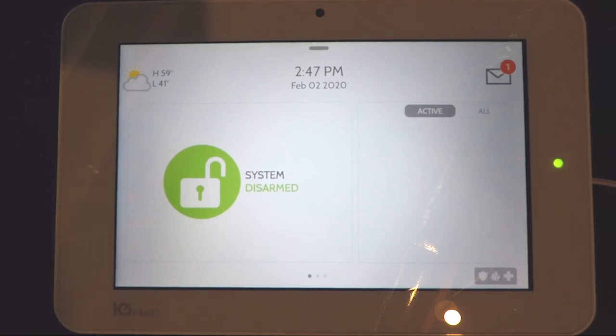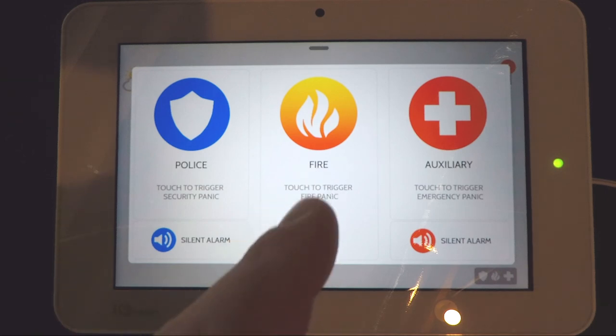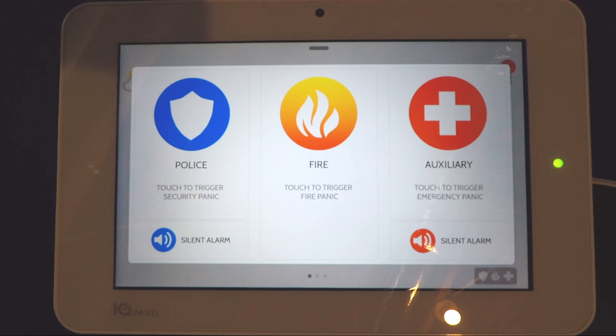In the bottom right hand corner of the panel you'll find your emergency buttons. Most users will have police and fire on the system. Press the police button and it'll contact the monitoring center to let them know police are needed. Press the fire button and it'll contact the fire department. There's also a silent alarm feature under police — pressing that contacts the monitoring center to dispatch police without sounding any sirens on the system. Pressing the top police button will sound the sirens. Press anywhere else to exit that screen.